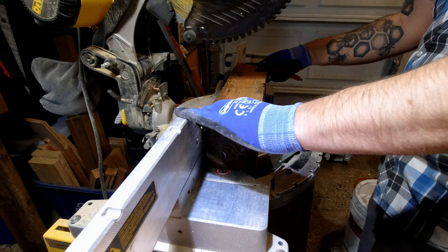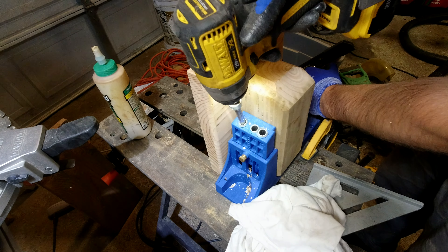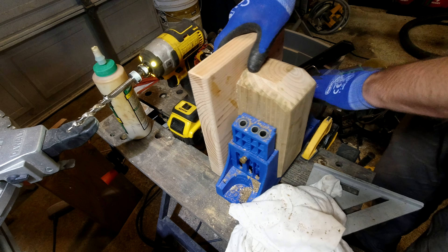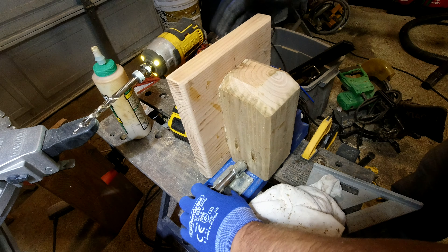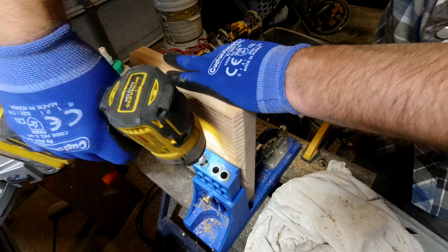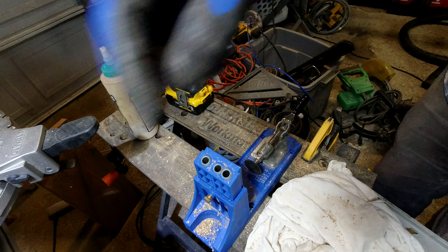Then it's on to the Kreg jig for drilling some pocket holes, which is pretty simple. I love the Kreg jig — I think it's fantastic. I would never pay full price though, because I'm kind of a cheapskate. I found mine in a clearance bin for about 22 bucks instead of well over $100. I've been using it for years. It's a fantastic tool and if you have the money it's totally worth it. I use it constantly because it's very useful.